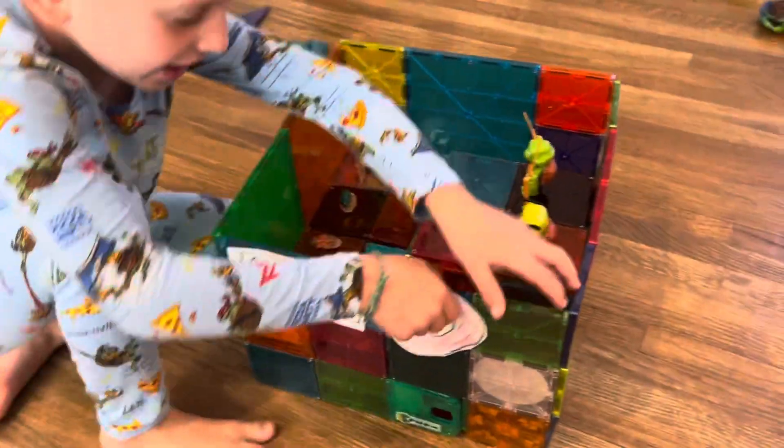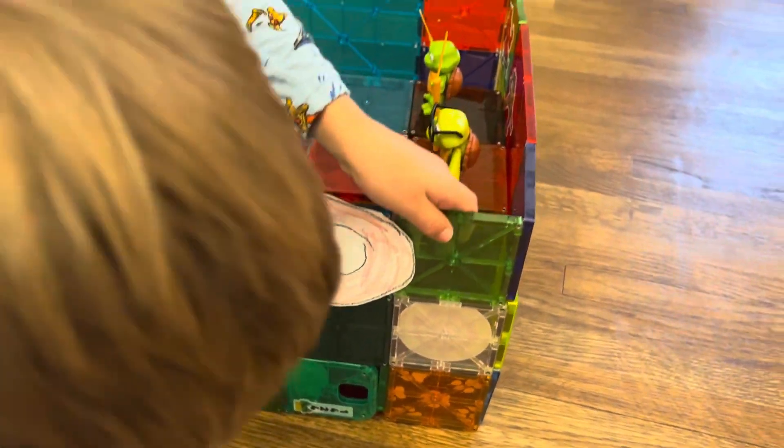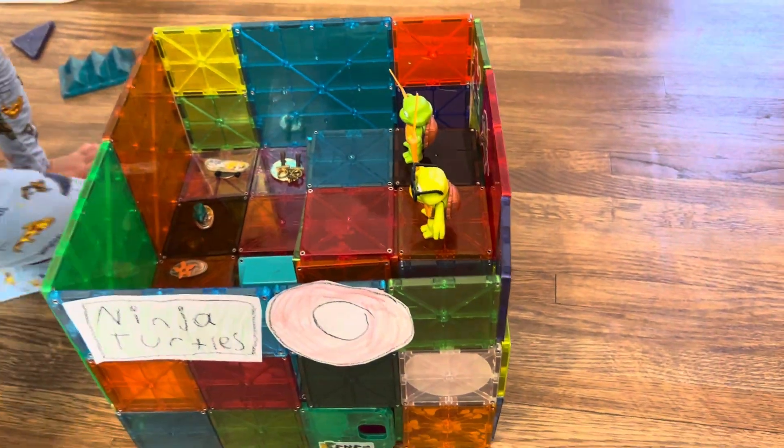A target! It's upside down. And what did you build? A Ninja Turtle Target? Yeah.